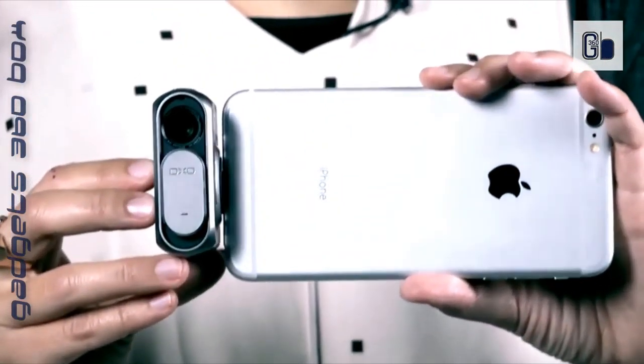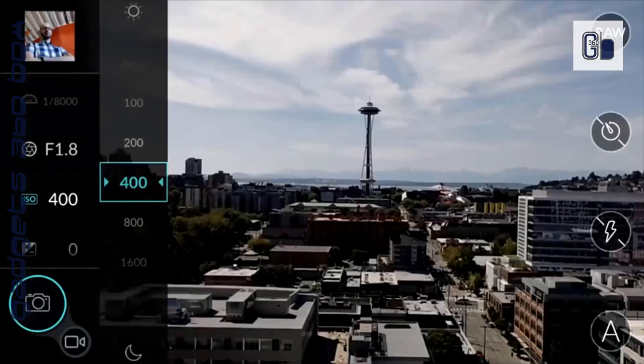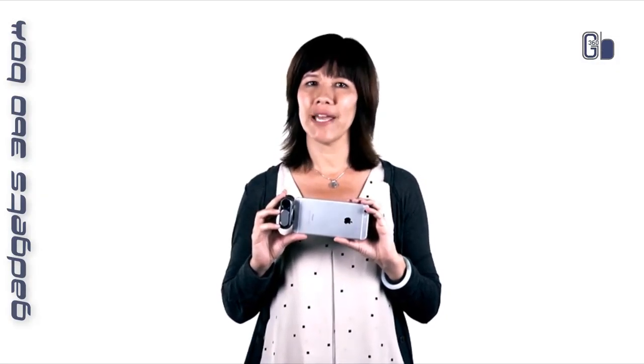The DXO One packs the power of a high-end camera into a size that's always by your side and ready when you are. Weighing less than four ounces and standing well under three inches tall, the DXO One is built to fit in your pocket so you can capture life's magic without lugging around your DSLR. As the world's smallest one-inch sensor camera, expect brighter, sharper photos in any light.